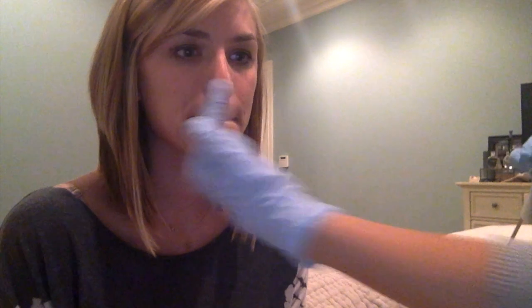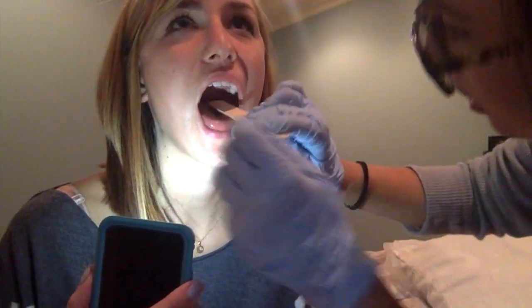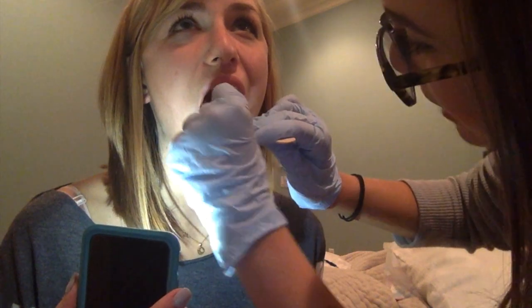Our next technique is going to increase tongue base retraction. So what we're going to do is go from the weaker side to the stronger side — and today, like we said, Carrie's left side will be her weaker side. I'm going to use my swab and stroke from left to right at the base of her tongue. And basically what you'll notice is that this almost always triggers the swallow reflex.